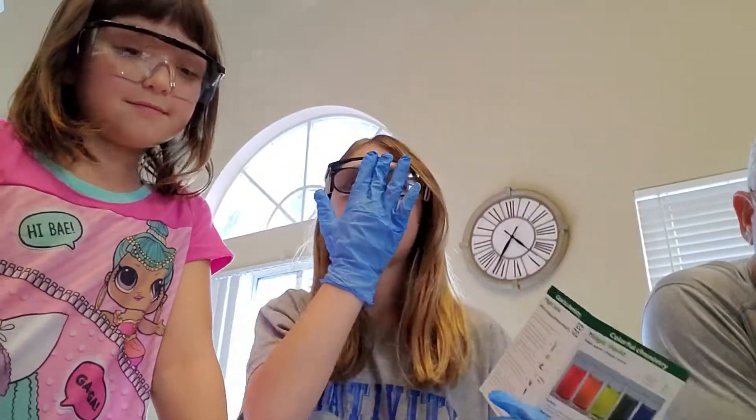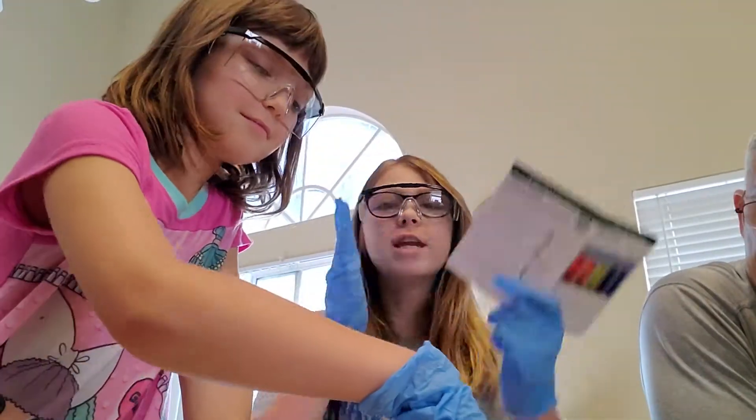Hi guys, welcome back. Today we're doing science.